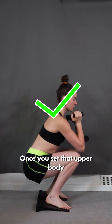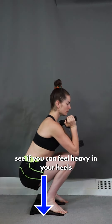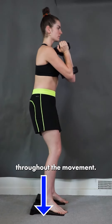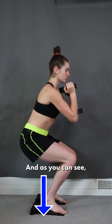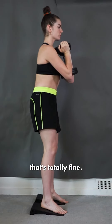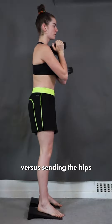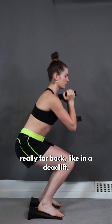One last thing: once you've set the upper body and the rib cage in place, as you're squatting down, see if you can feel heavy in your heels throughout the movement. As you can see, she's trying to drop her hips straight down. If there's some backwards movement, that's totally fine, but the general movement is up and down versus sending the hips really far back, like in a deadlift.